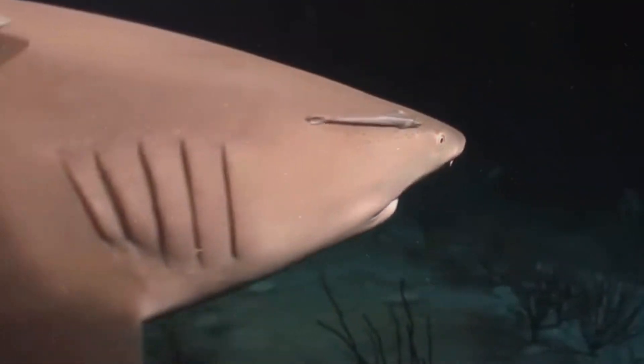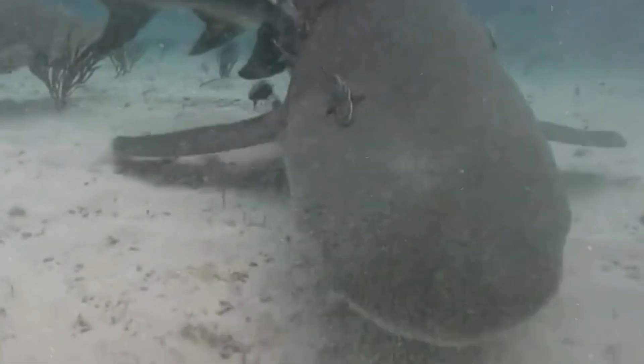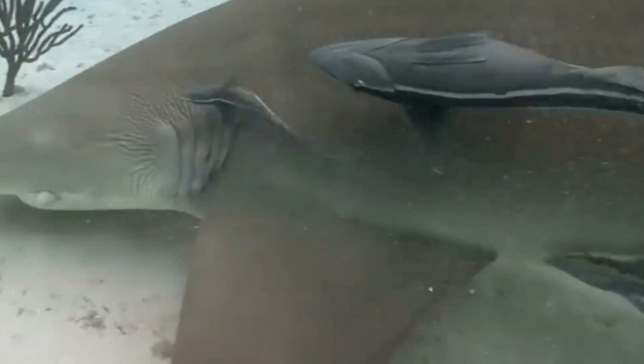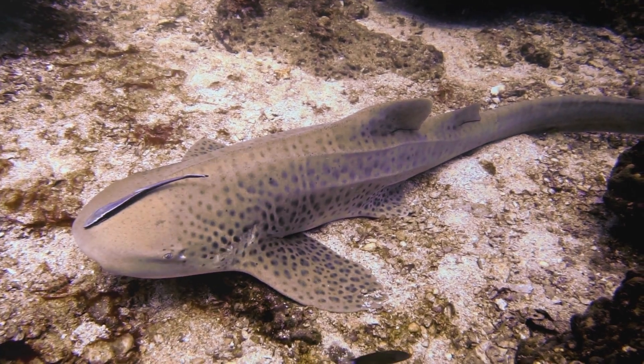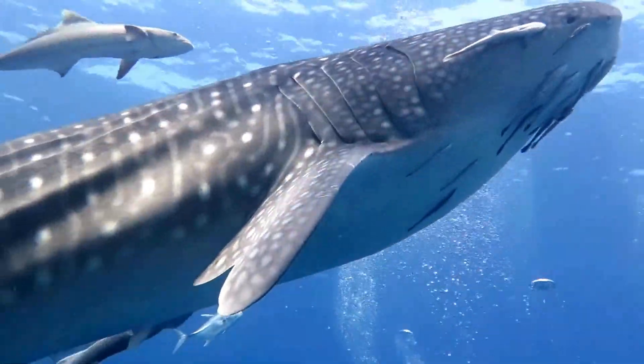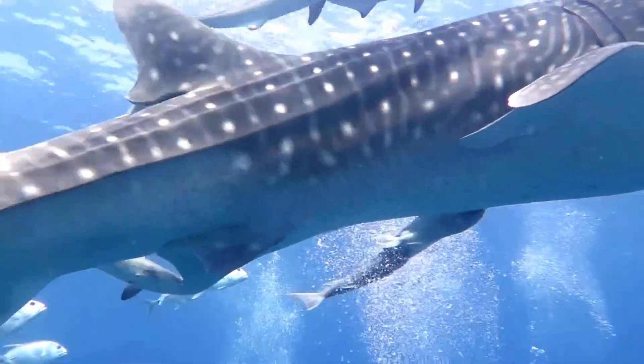Remoras engage in a remarkable form of partnership, feasting on scraps of prey inadvertently dropped by the shark during its meals. This not only provides the remoras with a reliable food source, but also ensures that nothing goes to waste in the vast oceanic ecosystem.